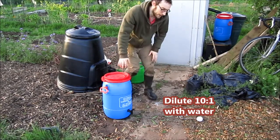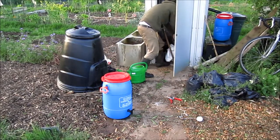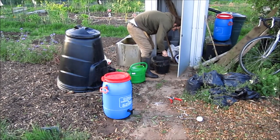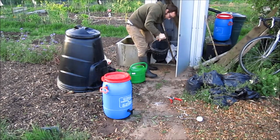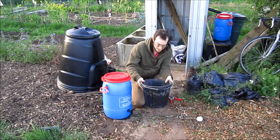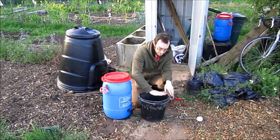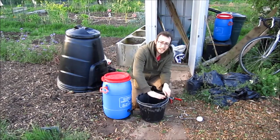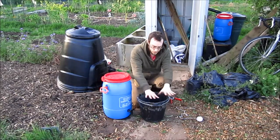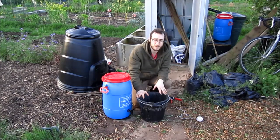The other method is to get a bucket like this, big size, fill it up with comfrey leaves, weigh them down with a big slab or stone, something like that. Fill the whole bucket with water and again you let it sit for about a month. I would recommend putting something over the top because like I say it absolutely stinks and I wouldn't put it anywhere near the house. Put it as far from the house as you can possibly get it.